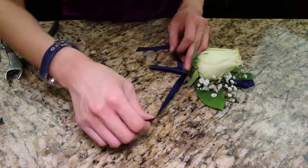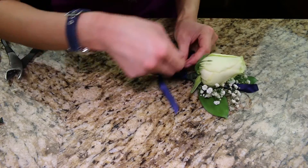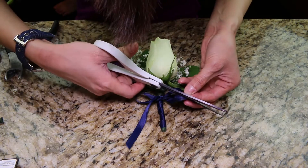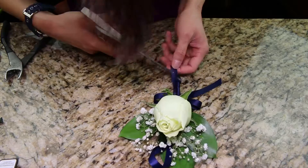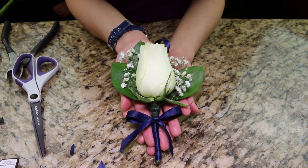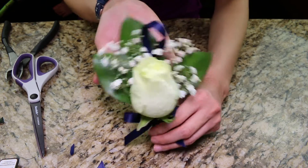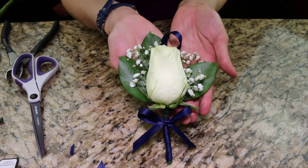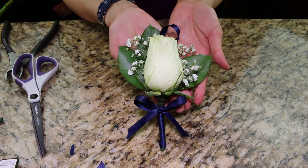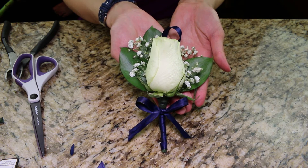Tie a bow at the top of the shaft — I like doing the bunny ears bow. Here's what it looks like. It's so pretty! I preserve it in a container like a Tupperware container with no lid, spray it with water, and put it on the side of the fridge until it's time to go to the dance.